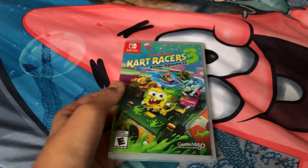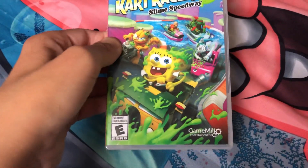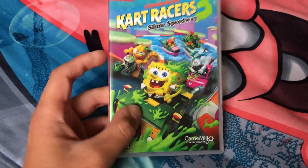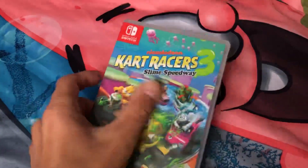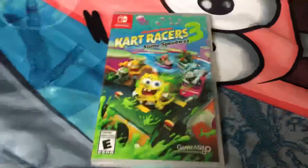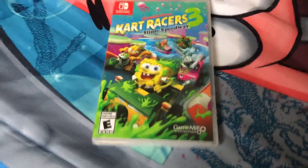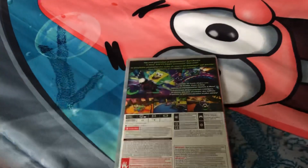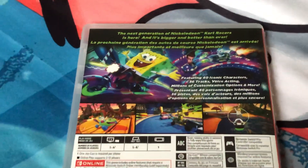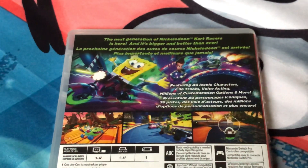Here's the front — you got all the characters: Spongebob, Garfield, Aang, one of the Ninja Turtles, and XJ9. Here's the spine and the back: 'The next generation of Nickelodeon Kart Racers is here, it's bigger and better than ever.'